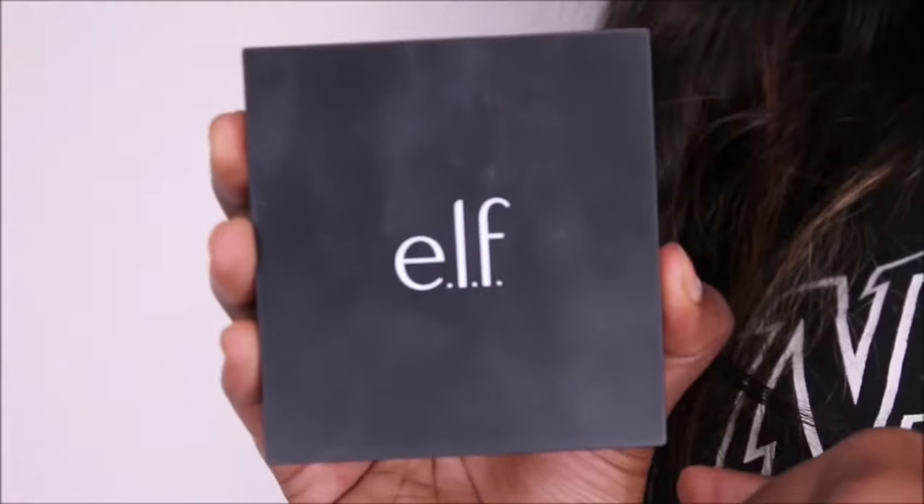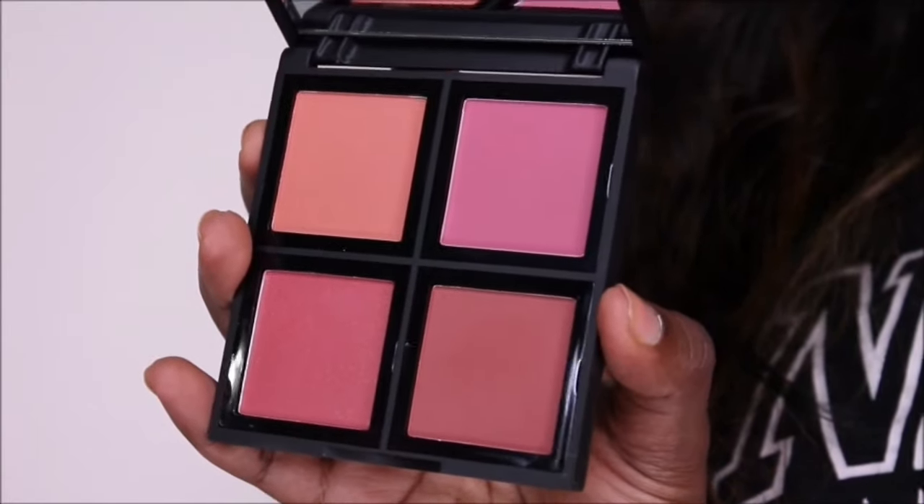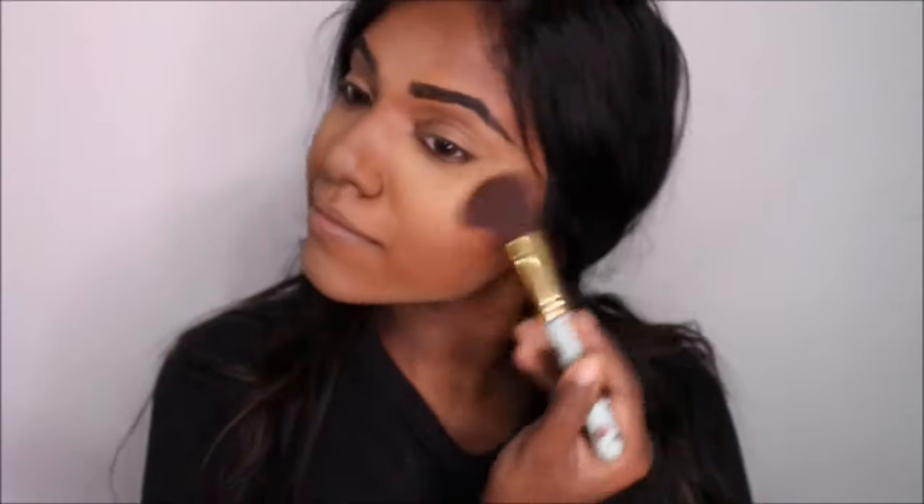I'm using this ELF blush palette and applying the blush on my cheeks.